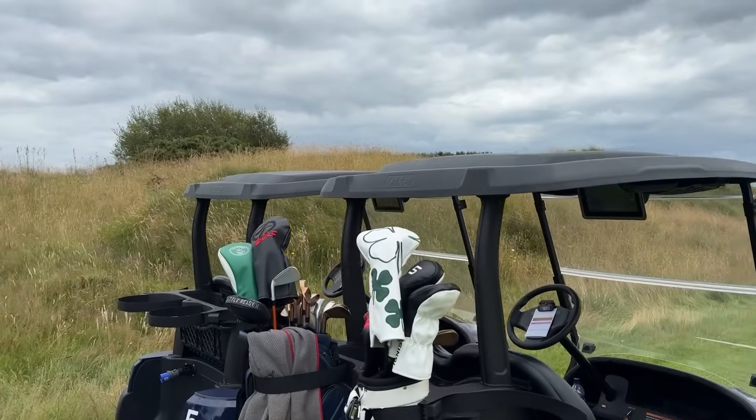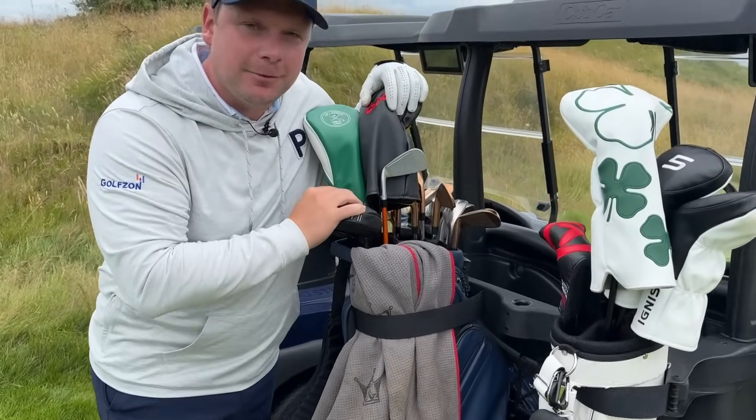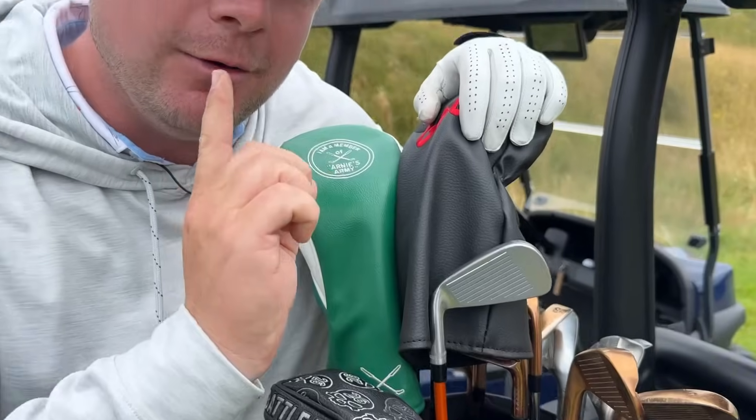A couple of weeks ago, I had a trip to the United States of America and it turned out to be rather fruitful. As you can see, I have a couple of new golf clubs in my bag and one of them turns out to be my favourite club ever.